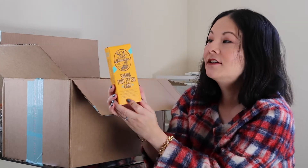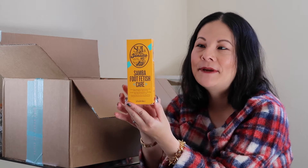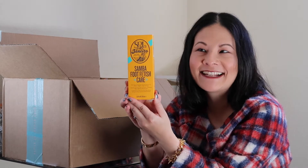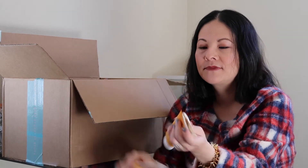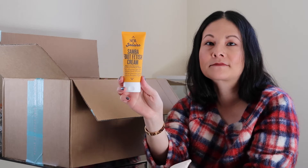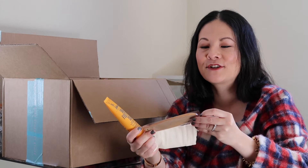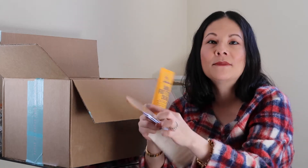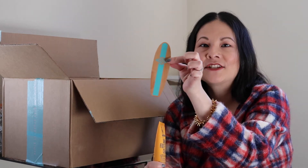The next add-on I got was the Sol de Janeiro Samba Foot Fetish Care Cream. I love the Boom Boom Cream from this line, so I wanted to try their foot cream — getting ready for spring summer sandal season. It comes with a nice applicator: a cute pouch with a little surfboard that has a pumice stone texture on one side to help with application of the product.